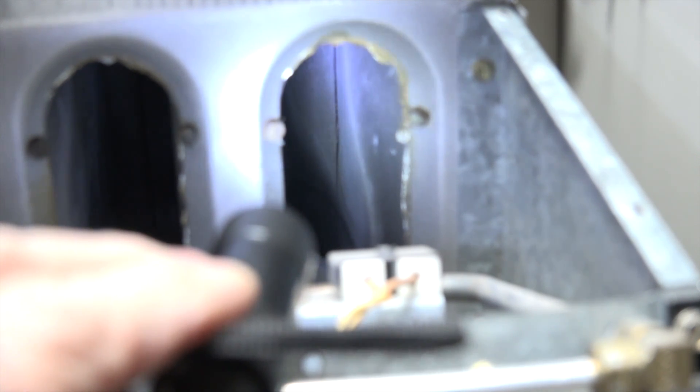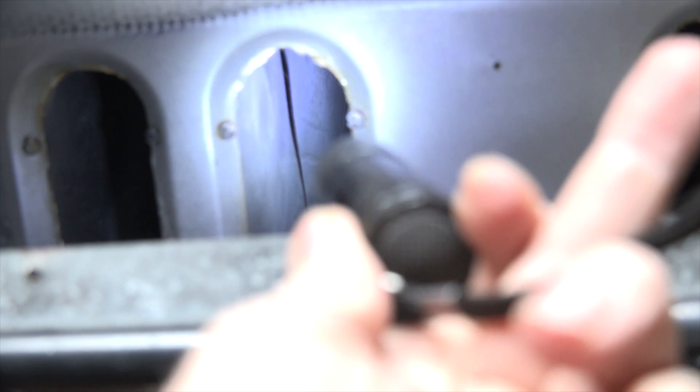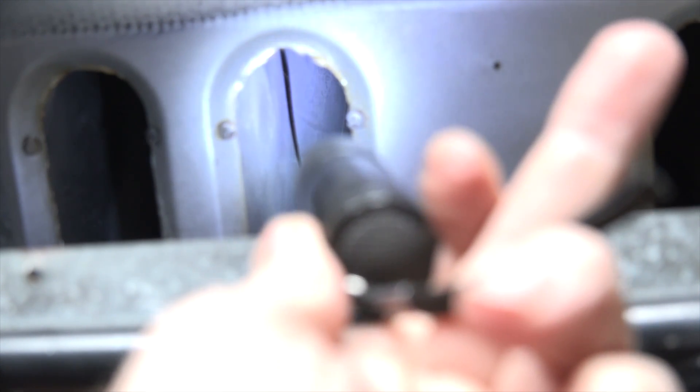Let's look in this other one — we're gonna look in the third one from the right because that's the one that was looking bad before. Okay, obviously that thing has got one heck of a crack in it, and that's why that flame was being disturbed so much.